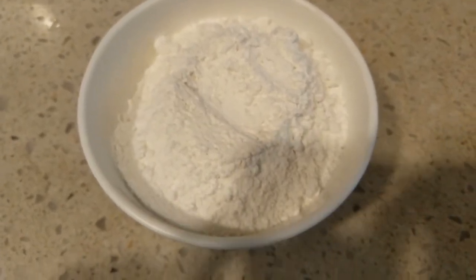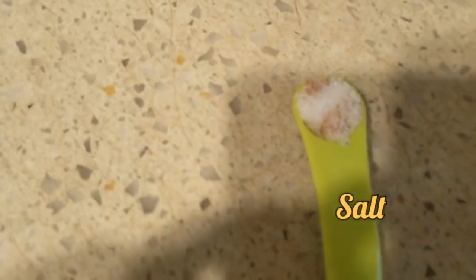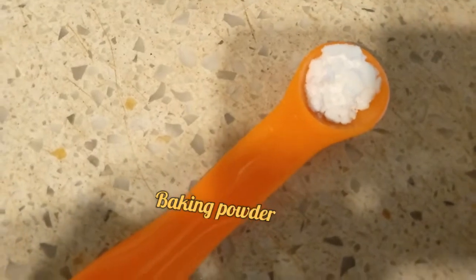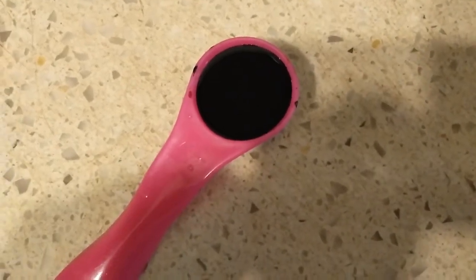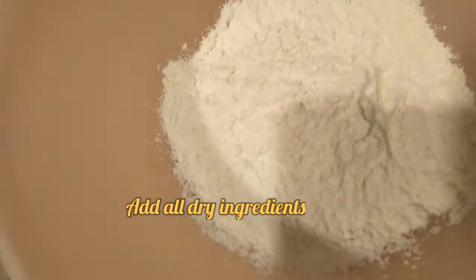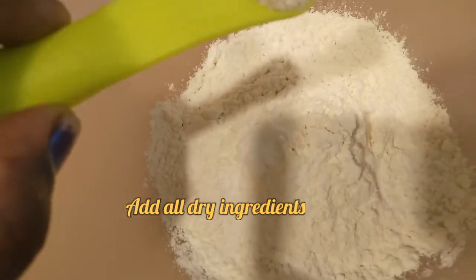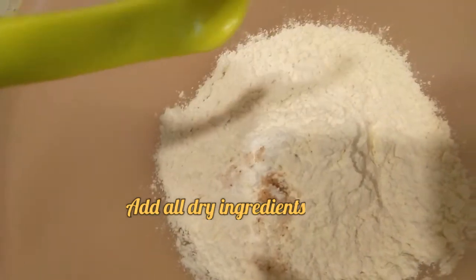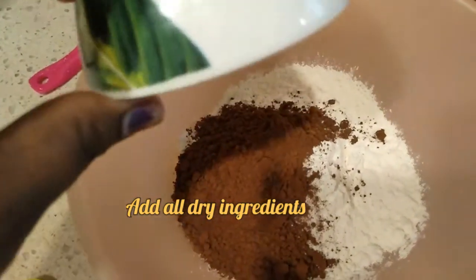2 and a half cup of cake flour, 5 tablespoon cocoa powder, 1 teaspoon of baking powder, 1 teaspoon of chocolate flavor.